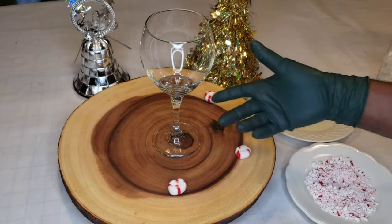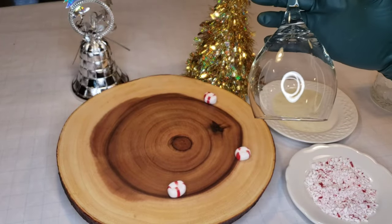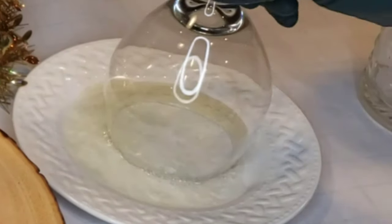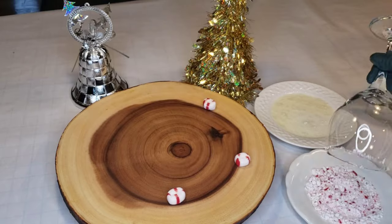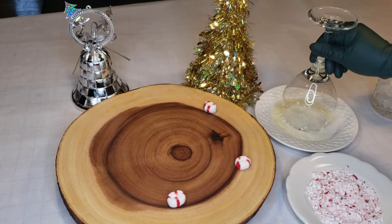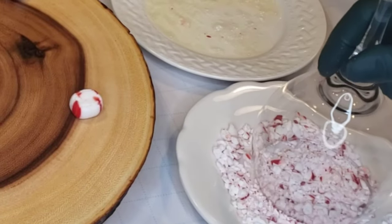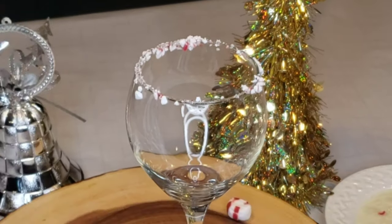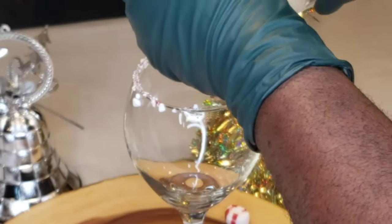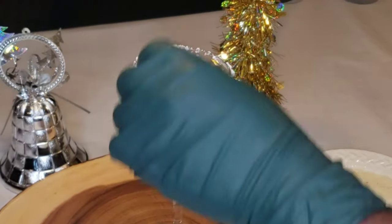So this is my Happy Grinch Spritzer. First thing I do is I have this crushed peppermint — a little bit of peppermint, a little bit of that crushed peppermint. That forms our garnish. Take some ice and mix it in.